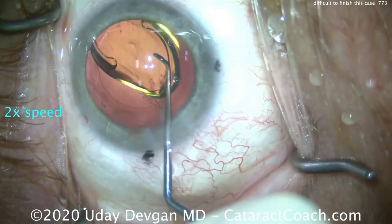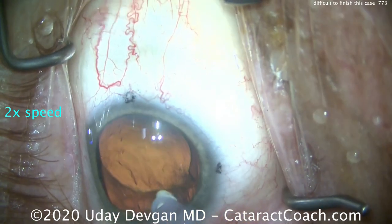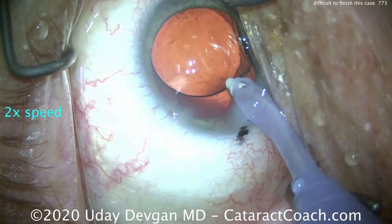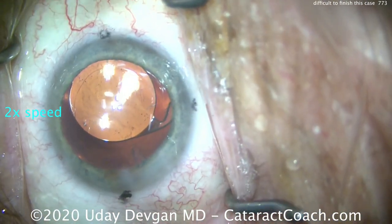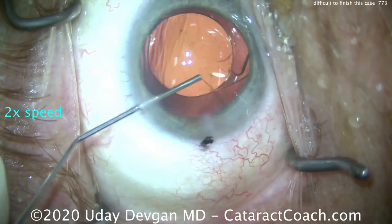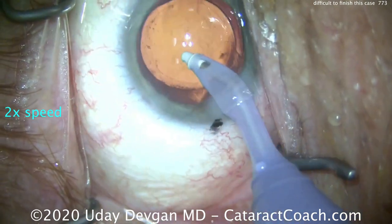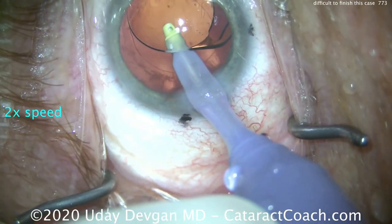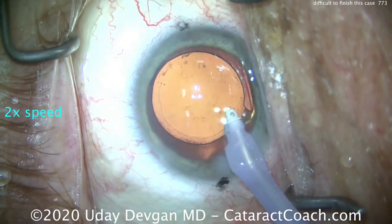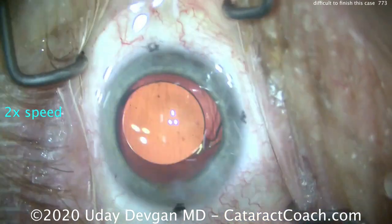The IOL is coming in but the bag is shallow, making it difficult to get the lens dialed in. We finally get it into position and then go in to remove the rest of the cortex piece and viscoelastic from behind the IOL. We still need to remove viscoelastic from behind the IOL because it's a toric lens — we don't want it to rotate. I try to get that persistent sub-incisional cortex out manually using a 27-gauge cannula on a 3cc syringe to loosen it up, and try increasing infusion pressure to deepen the AC.